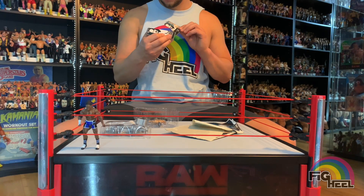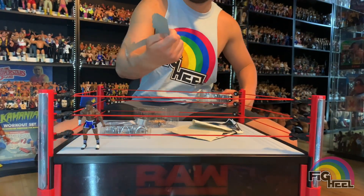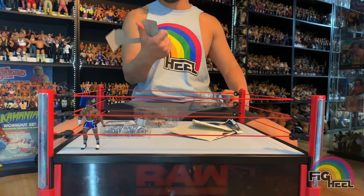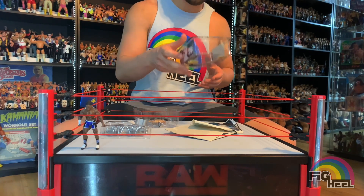The placard has Chavo Guerrero posed in all different ways and a picture of Chavo. Very cool — not the best likeness, I don't think. But let's look at the actual figure.